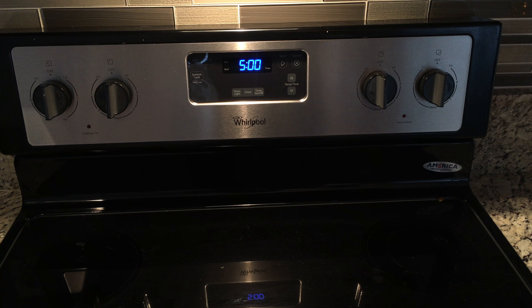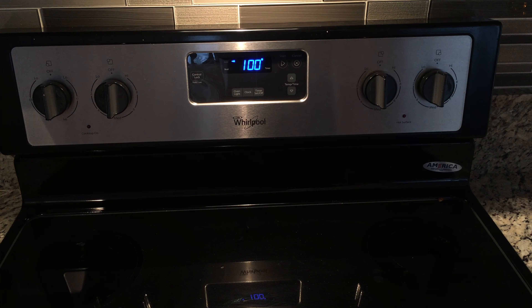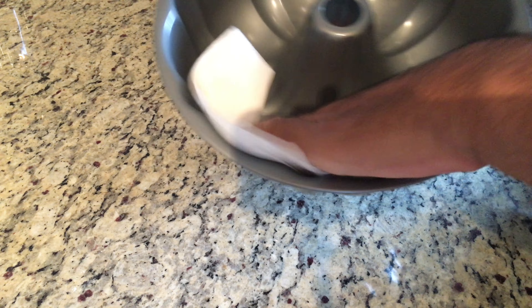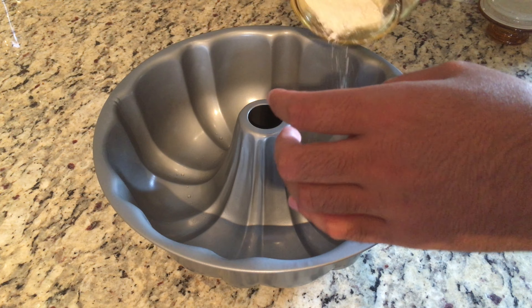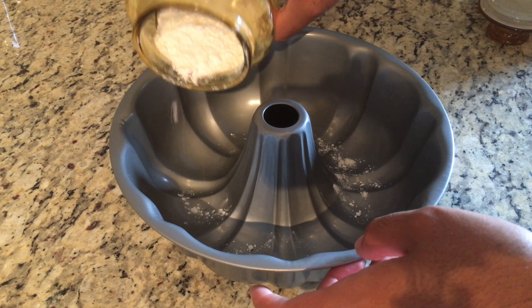Now let's go ahead and preheat our oven to 350 degrees. Once you've preheated your oven, go ahead and grease and flour a bundt pan. Muscouta is traditionally prepared in a bundt pan; however, if you do not have one available, you can use any standard 7 to 9 inch loaf pan.